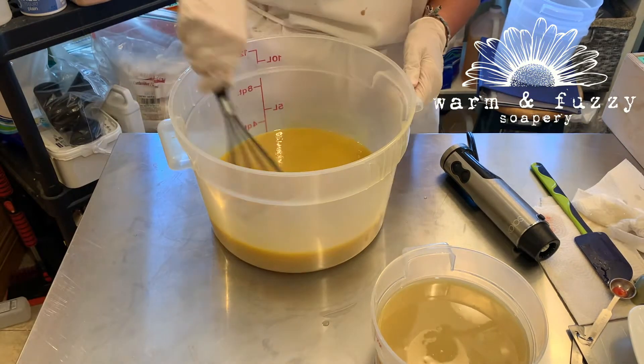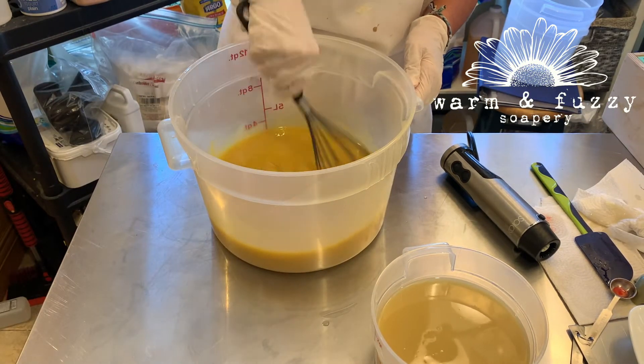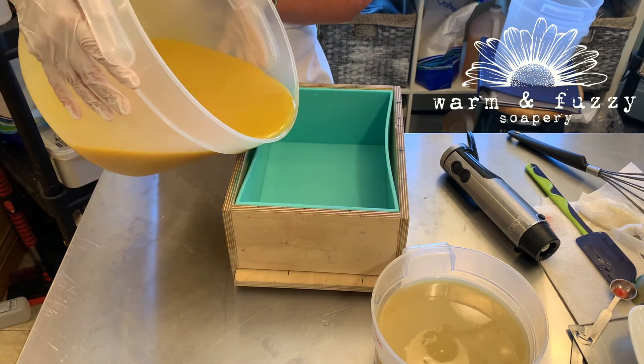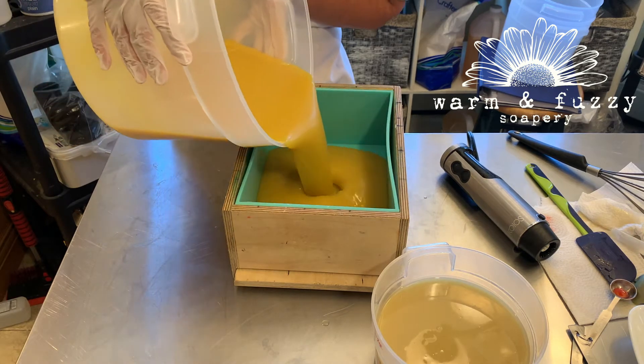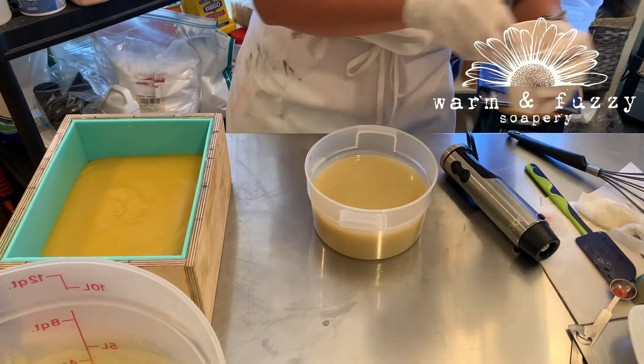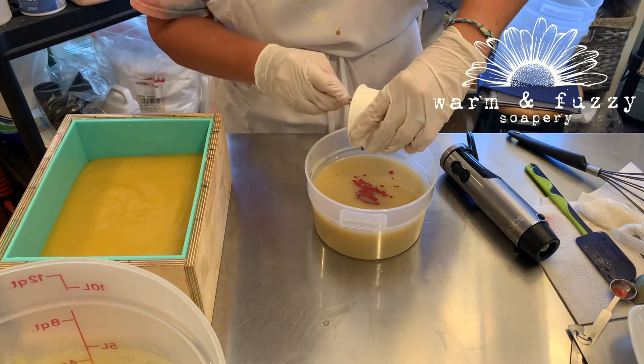My original plan for this soap was to pour about half of the brown batter into the mold and then do a drop swirl with the other two colors. Then pour the remaining brown soap batter on top and use a hanger tool to swirl all the colors throughout the soap and make a really pretty design.